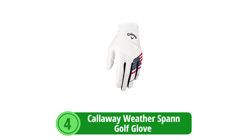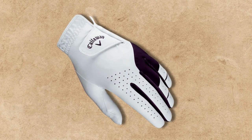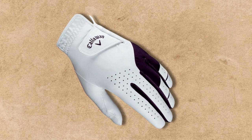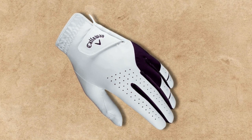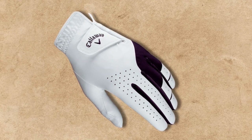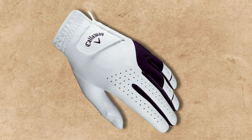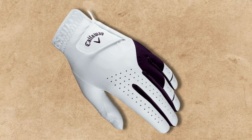At number 4 is the Callaway Weatherspan Golf Glove. The Callaway Weatherspan Golf Glove emerges as a top-tier choice for golfers who seek a harmonious blend of comfort, durability, and performance. This glove is a testament to Callaway's commitment to excellence, utilizing premium materials to ensure that every golfer's hand stays at peak performance from the first tee to the last putt.